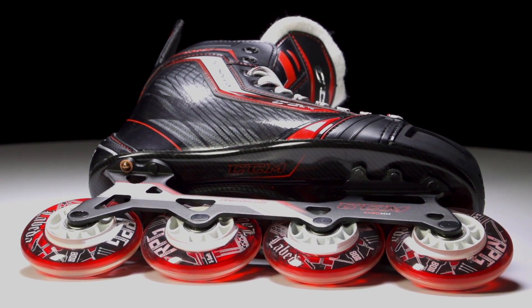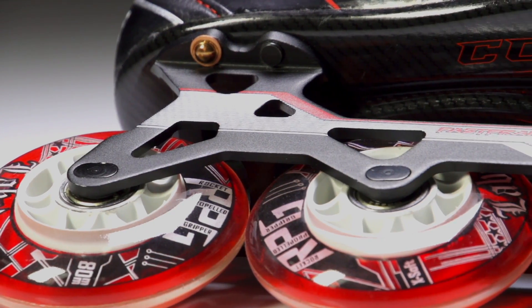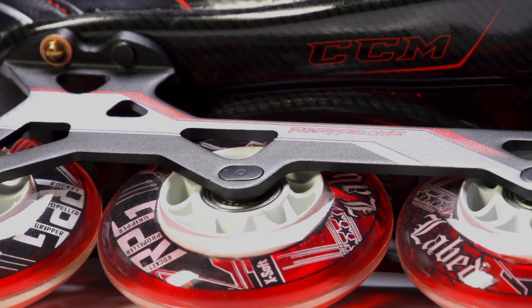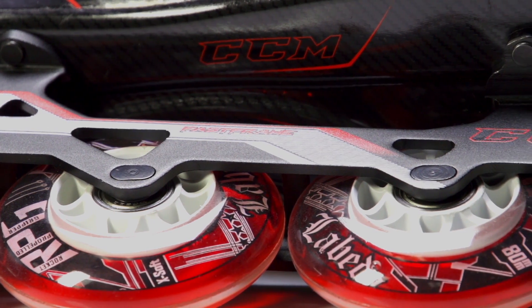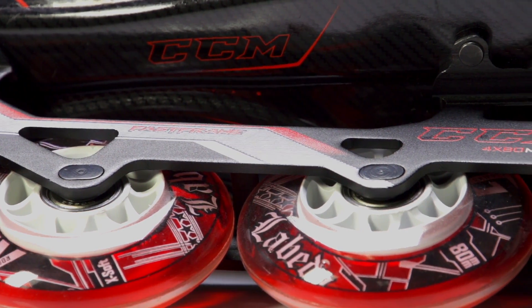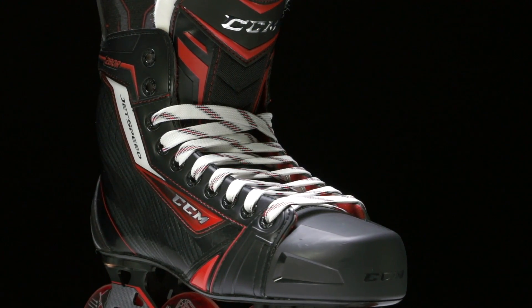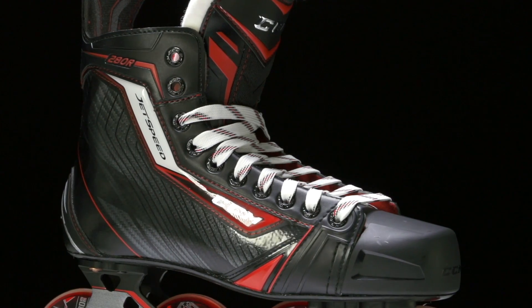You're getting a ton of power through each stride with all that contact between your wheels and the surface. It's all connected to the injected plastic outsole that has a nice indentation down through the center. This adds more stiffness and rigidity, which in turn gives you more efficient energy transfer — really just translating into more power through each stride.